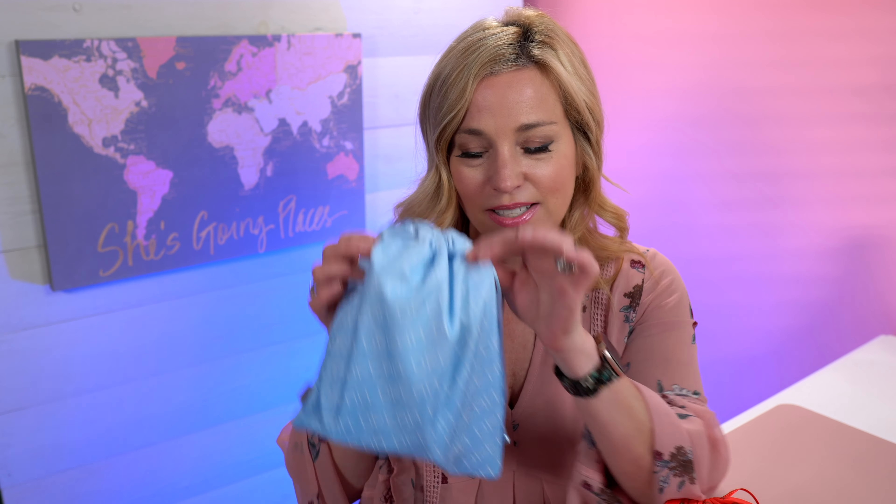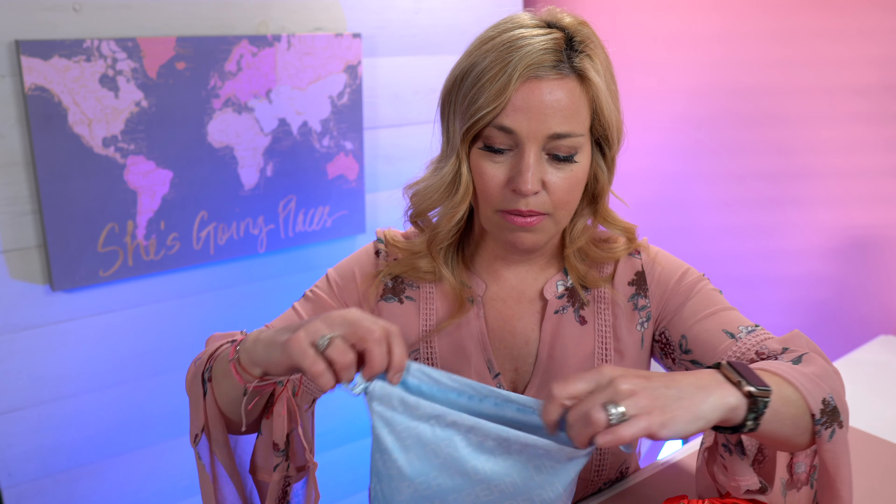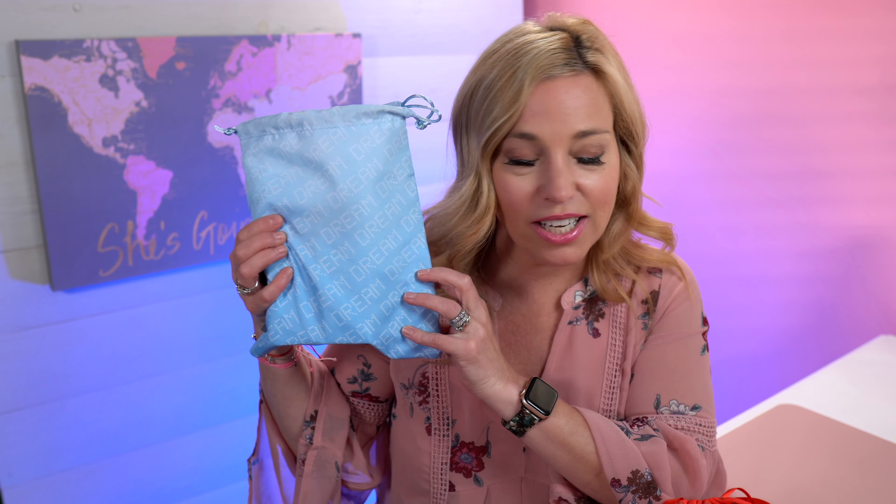Let's take a look at my Ipsy Glam Bag Plus subscription for January. It comes in a cinch sack every month and the bag is always a little bit different. They have a great app where when you refer friends you get points, and when you review your products you get points. The link in the description is a referral link where I get points when you use it. It comes with five premium beauty products, full size.